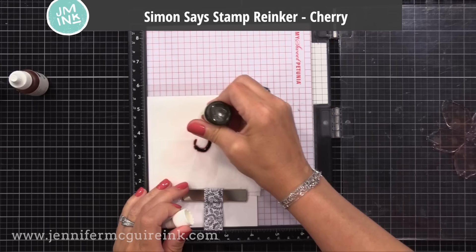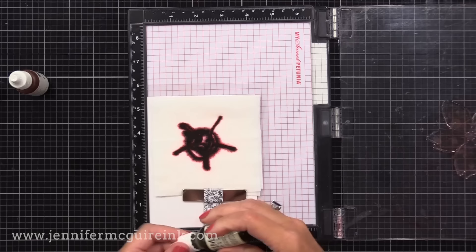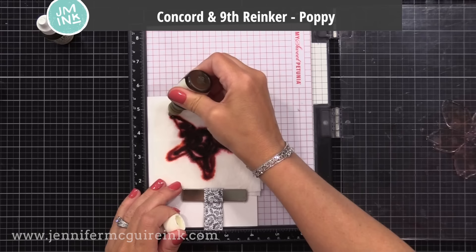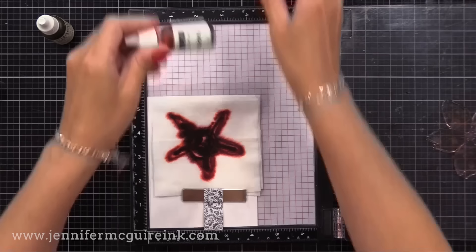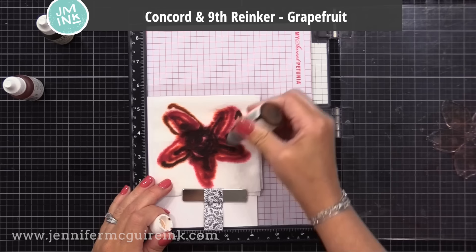Now I'm going to add dye ink re-inkers onto the baby wipe. You don't need a whole lot — the more you put down, the more intense the color will be. I am using Simon Says Stamp and Concord & 9th re-inkers here, just choosing the colors that I like. Now I'm putting darker color towards the center and working my way out to lighter color. I'll put a little bit of pink and a little bit of a grapefruit color in there too, just for a bit of variation. I am not putting care to make this look pretty — I'm just covering that area of that flower indentation that I made onto that baby wipe.